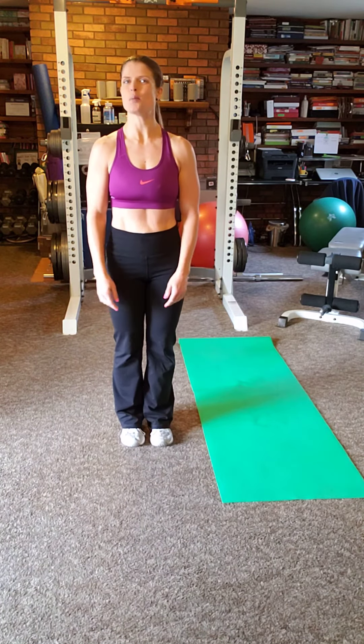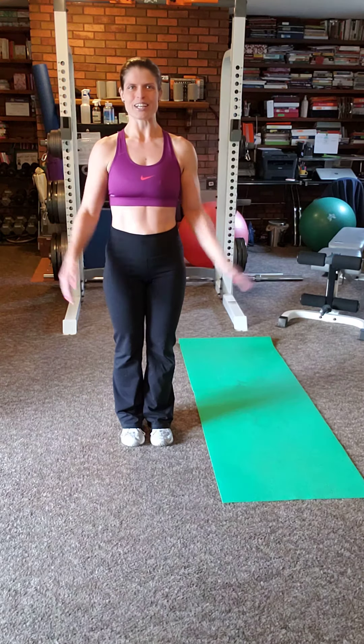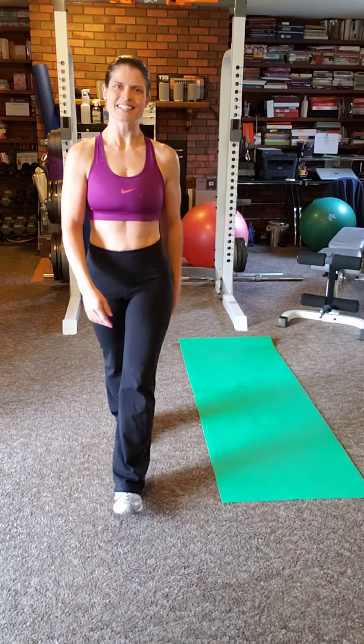All right, guys, I hope you're having a great day. Again, it's Elaine Bintz, Certified Health Coach and Personal Trainer. And these are planks. Thanks, guys. Have a great day. Bye.